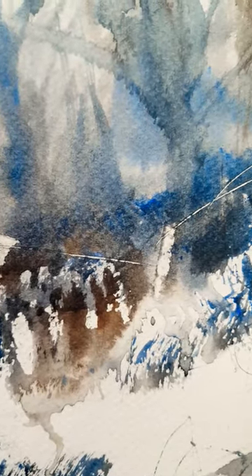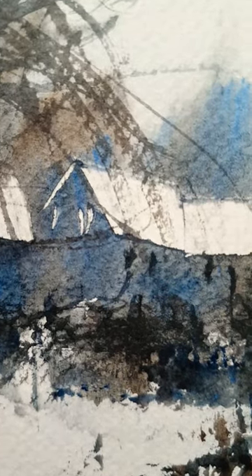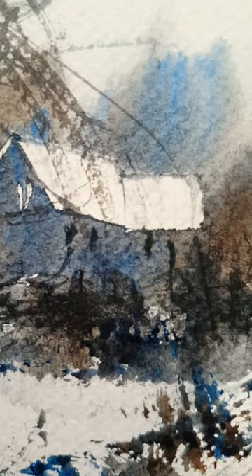Scraped a few fence posts and random details into the paint. A few little haves and cottages there on the side, just scraped. Just concentrated on the roofs and then let the viewer's eye fill in the rest.